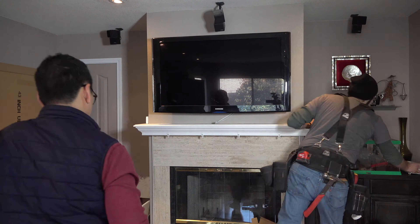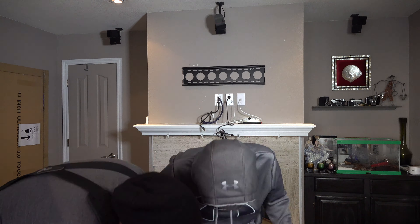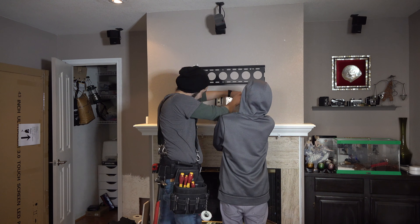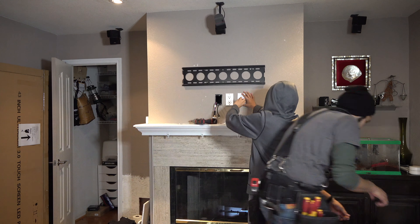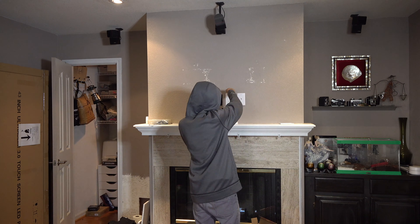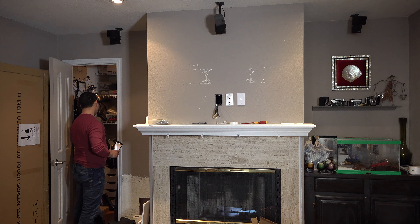First step is to remove the old TV — it's a Samsung that the customer got in 2007. Now we'll remove the different plates we have installed here: we have an Ethernet plate, a HDMI and component plate, and then we have the power plate. Then we remove the old bracket, which took some paint along with it. We'll fix that up and touch it up afterwards.